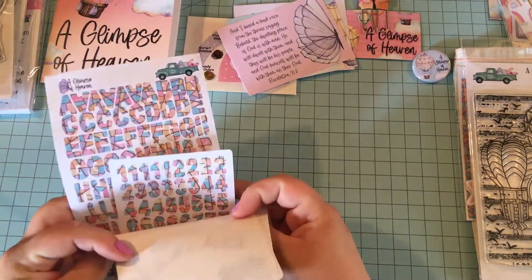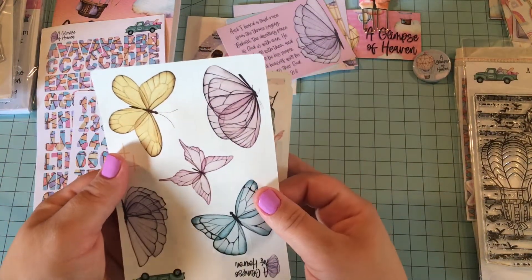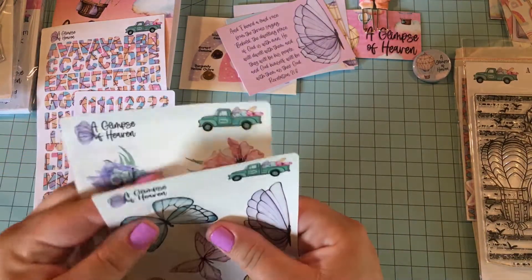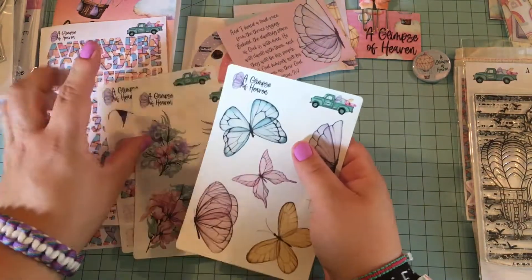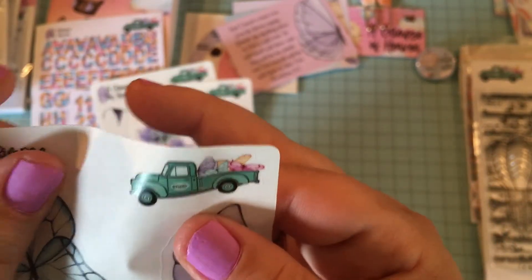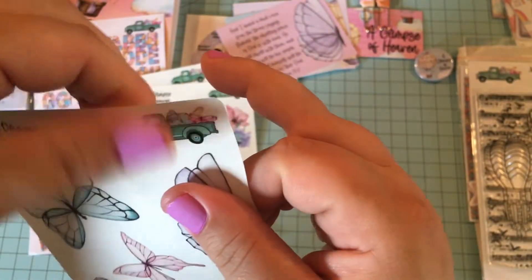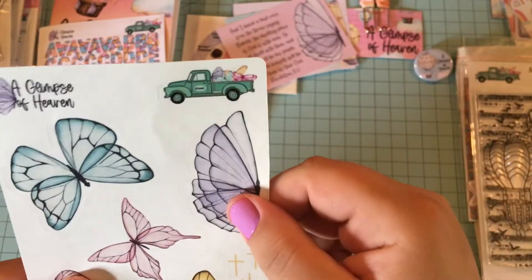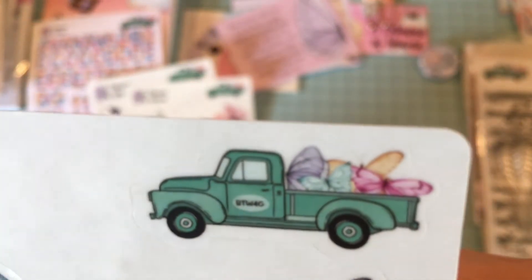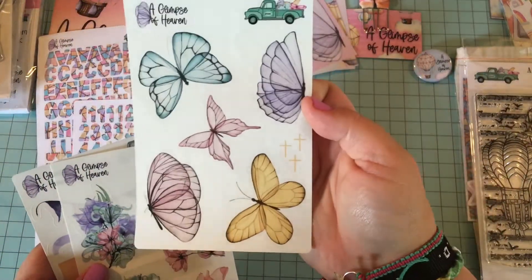There's so much stuff, I don't know where to put it all. And then we have our stickers — we got some butterfly stickers, and these are clear stickers. Something she mentioned in the video that I probably wouldn't have realized: they started cutting the truck on the sticker sheet so you can use it as a sticker. And that's really cute — they always change the truck to match the kit, so you can see the butterflies in there that match. I think that's a really cute touch. We've got some really pretty butterflies.